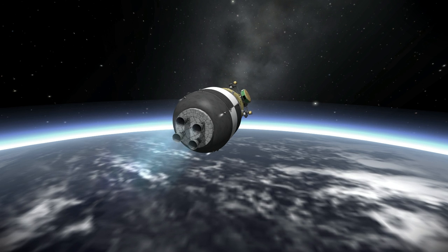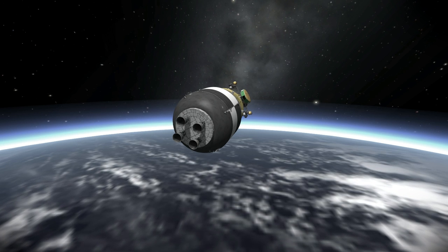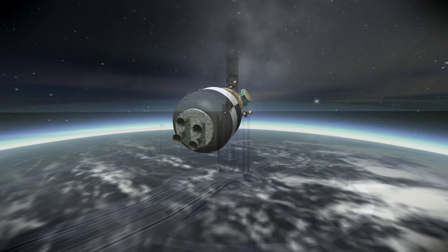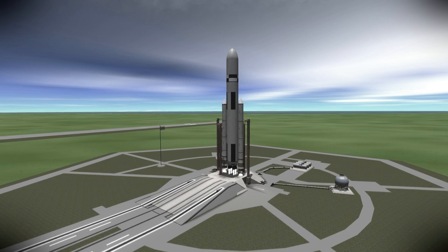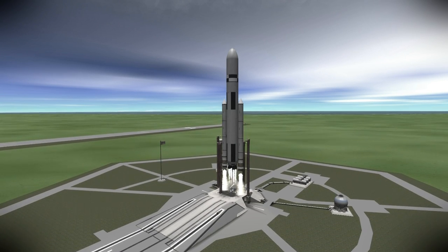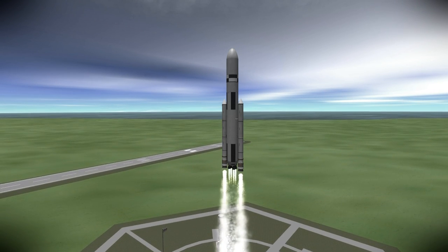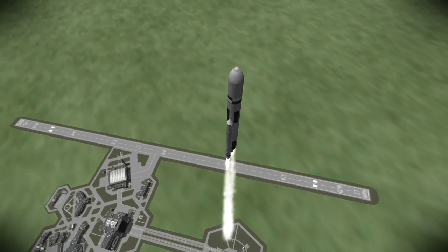Next up is the launch of the habitation module — the HAB for short — on an SLS Block 1B. This is the module that will carry the crew to Mars and also be their living space on Mars once it lands there. It will not then proceed back into orbit around Mars, which would be very ungainly, though some mission designs do have the HAB going back into orbit. Let me talk a little more about the habitation module and what's involved in its portion of the mission.